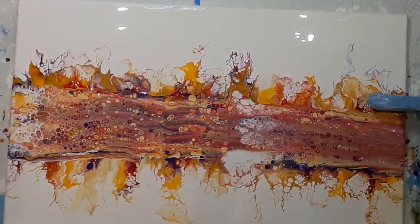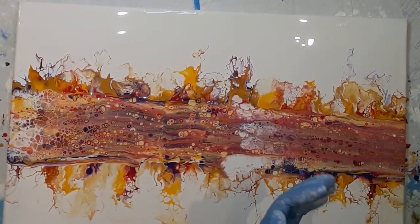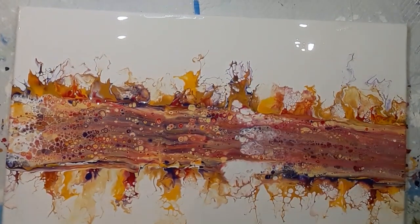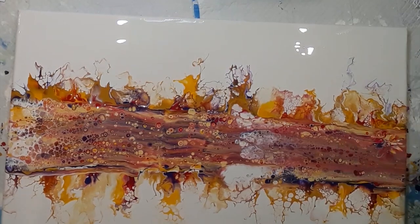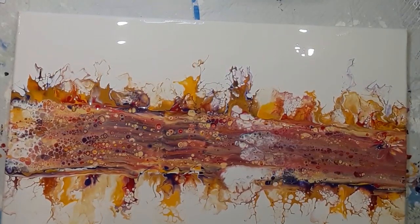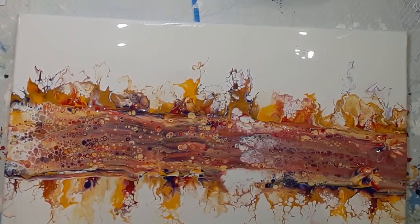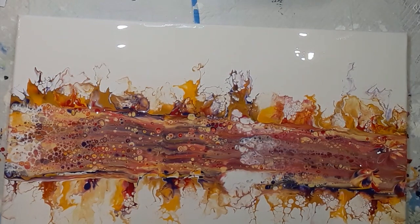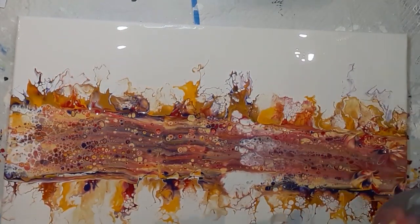Here is when I realised that my swipe was wonky - the right was sloping down so I needed to correct that. Because I let the painting sit for half an hour, it gave the actual paint a chance to set. If you try and do balloon kisses immediately after you've done your swipe, the paint infills so the shapes disappear. You need to have the paint slightly solidified for the shapes to hold.